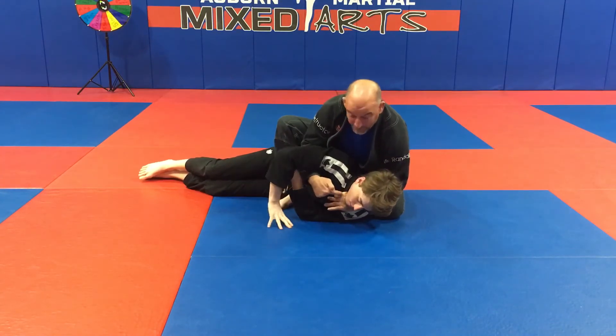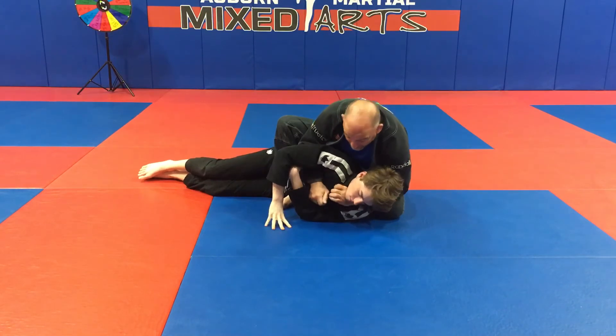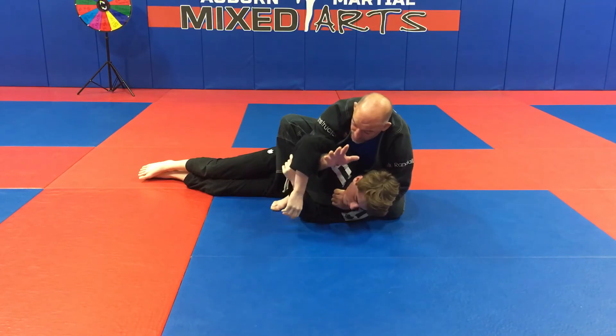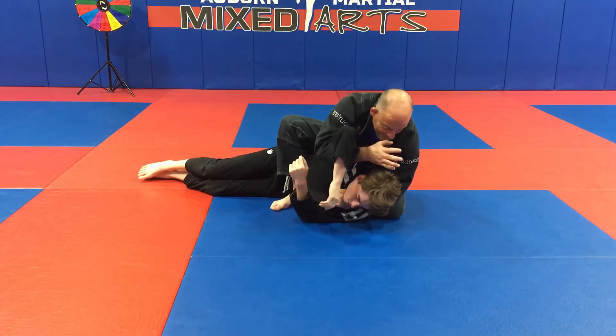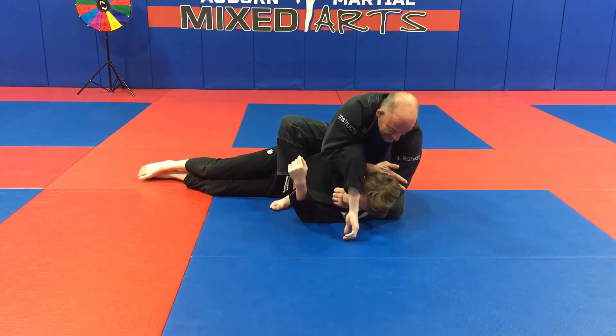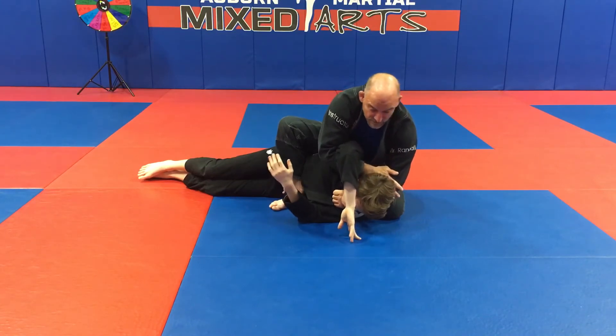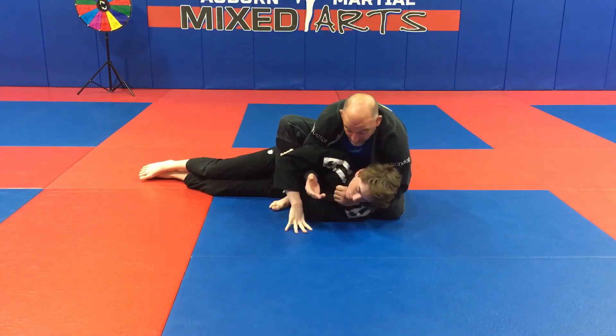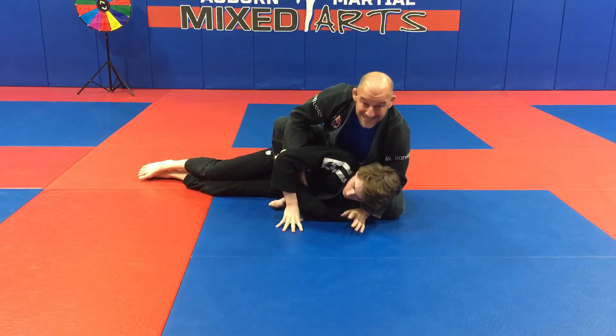I put my thumb in and fingers out. This choke is all about posture — I reach out as far as I can, close to his elbow, and take it behind his neck. It's almost like a guillotine, like I'm chopping off his head. The secret is posturing, not trying to choke down here, but just posturing up.